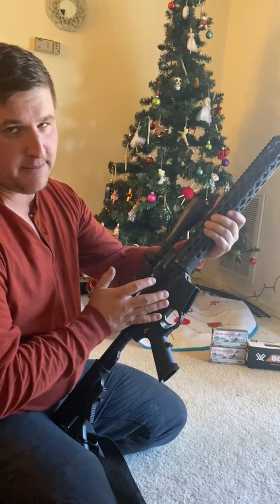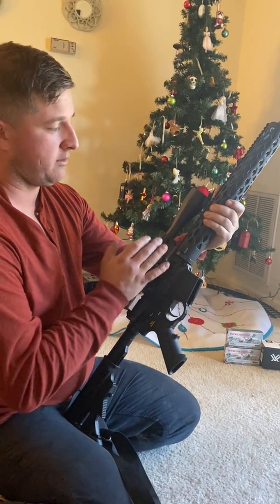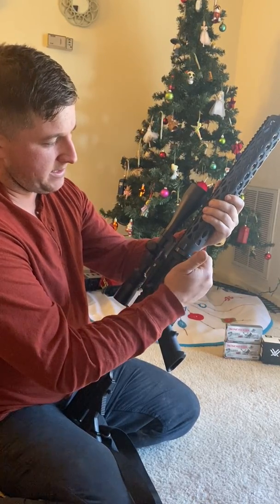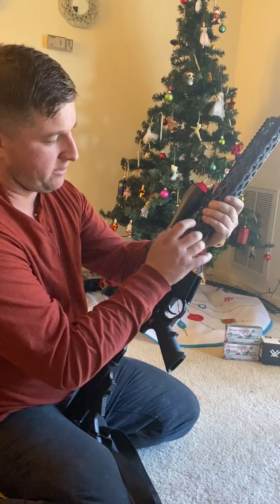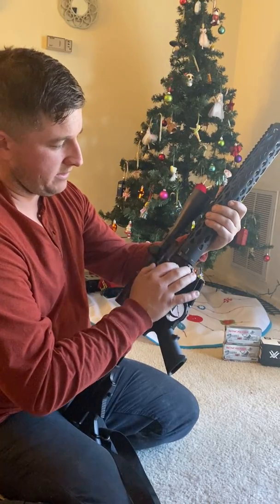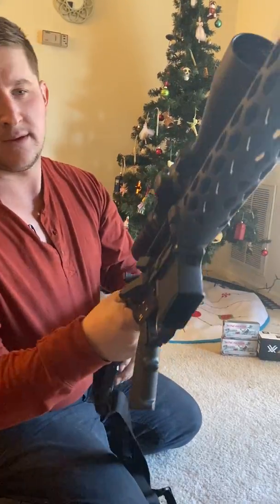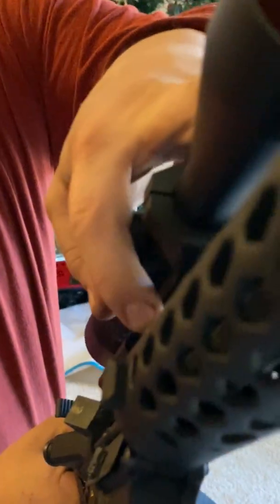I built it in my apartment with basic tools. I actually bought their wrench that's designed to tighten the barrel nut to the barrel and everything. It puts everything in time.